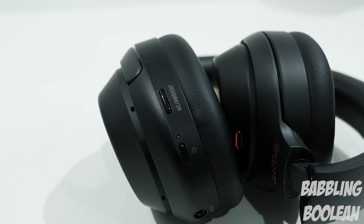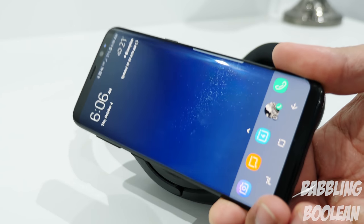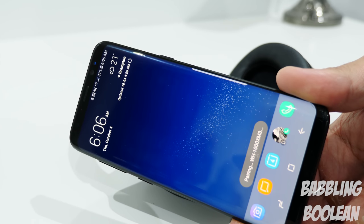Also on the left side is the headphone jack port. On the same side is an NFC chip, so if you have an Android device with NFC, tapping it will Bluetooth pair instantly.